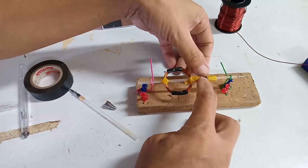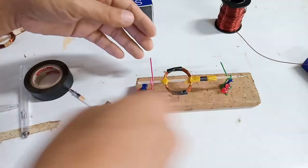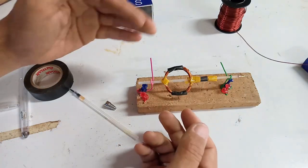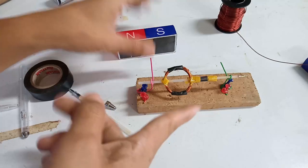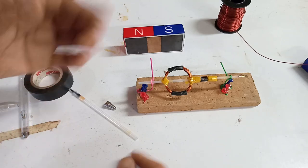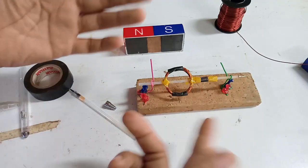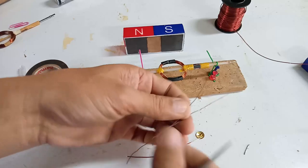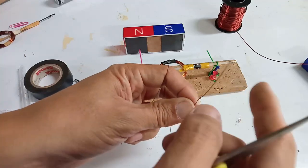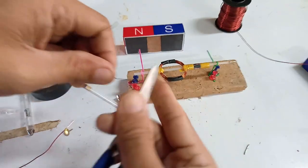The brush is the one that contacts the commutator to supply current and voltage so current flows through the winding coil to create a magnetic field. This magnetic field will keep pushing against the external magnetic field, causing rotation. That's why an electric motor converts electrical energy to mechanical energy. For the brush, we will use a thin magnetic wire so it can move easily but not too hard. Then we scrape this part.